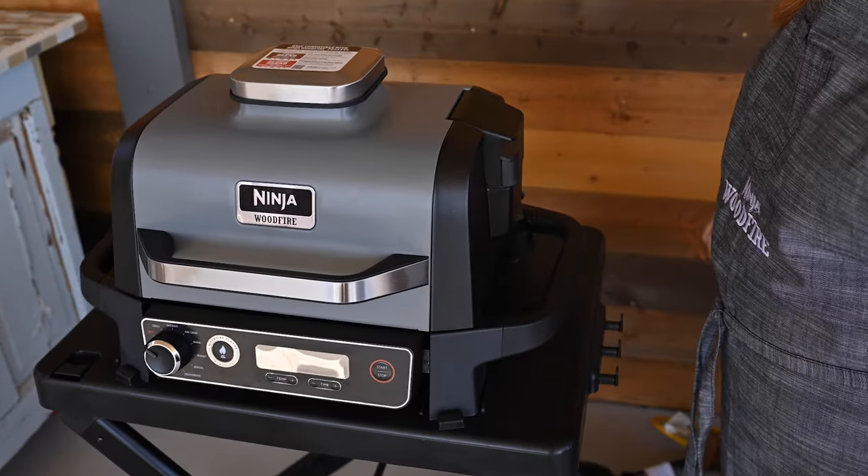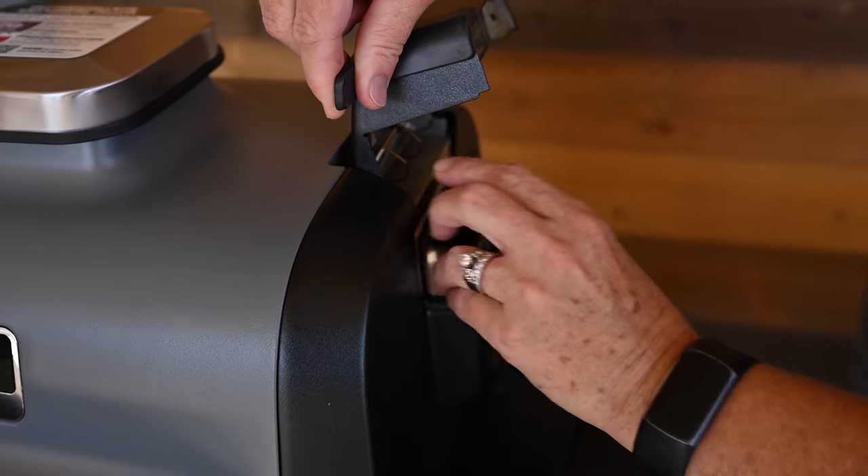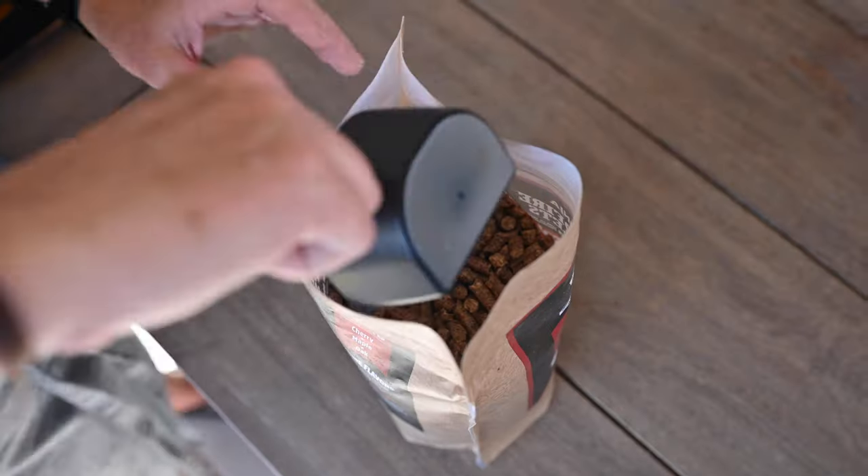To install, hold the smoke box lid open with one hand, and insert the removable smoke box so it sits into place.